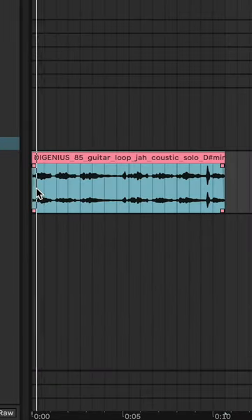So this is a cool guitar loop. I'm going to pull this one in. I like the sound of this. Yeah, I like it down here.